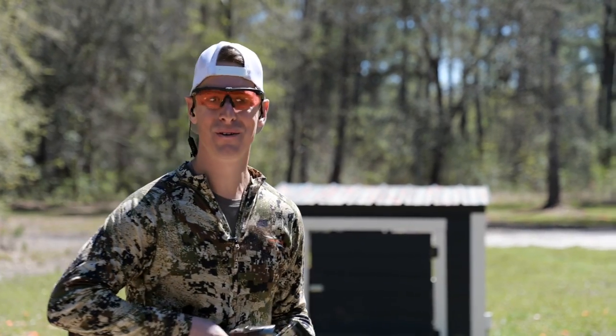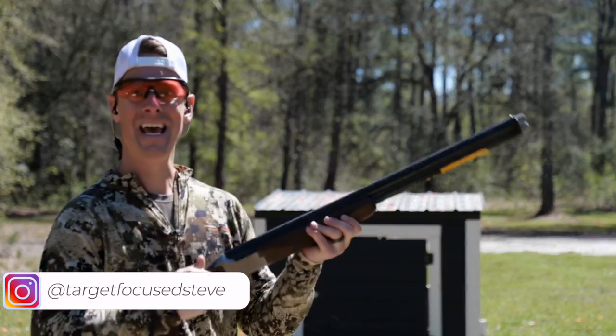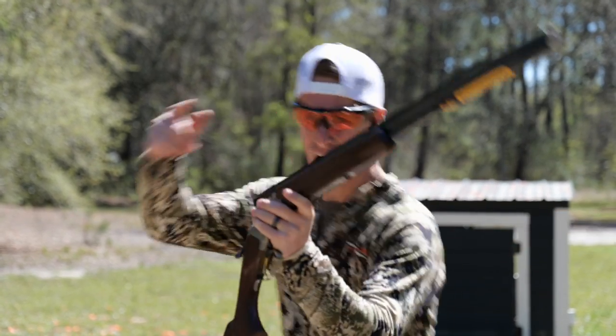Hey, what's up everyone? Welcome to Target Focus Life. My name is Steve, and today I have the Browning Satori Hunter 20 gauge. So if you're looking for a detailed and in-depth review, you've come to the right place. Let's go!